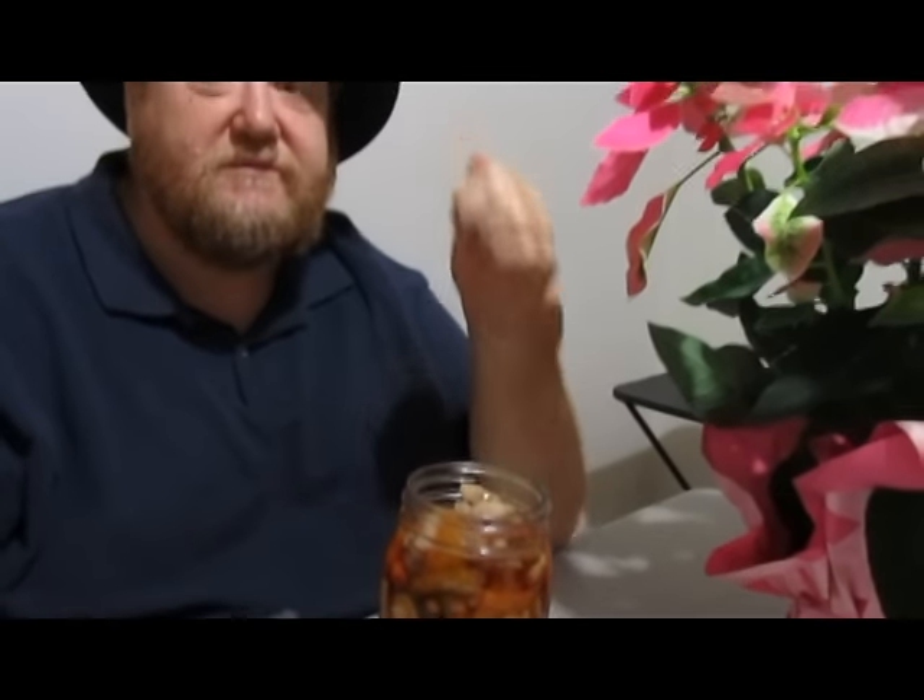It's sweet. Is it sweet? Mmm-hmm. Let me grab one out of here. They're real good. I'm going to try this one right here. I thought they would be sour, but they're sweet. Did we do a sweet pickle recipe? No. Oh, these are good. They are excellent.